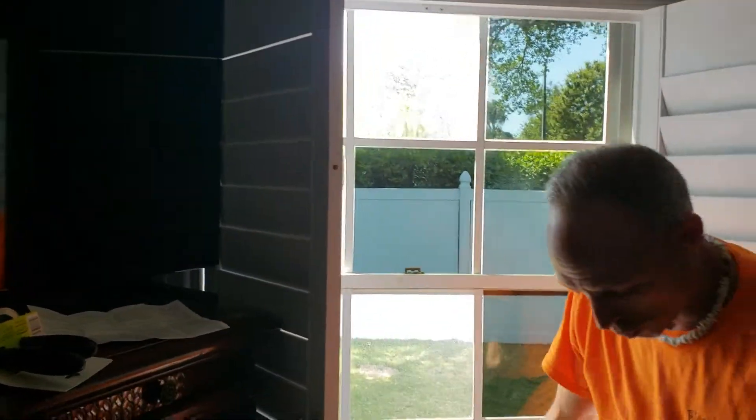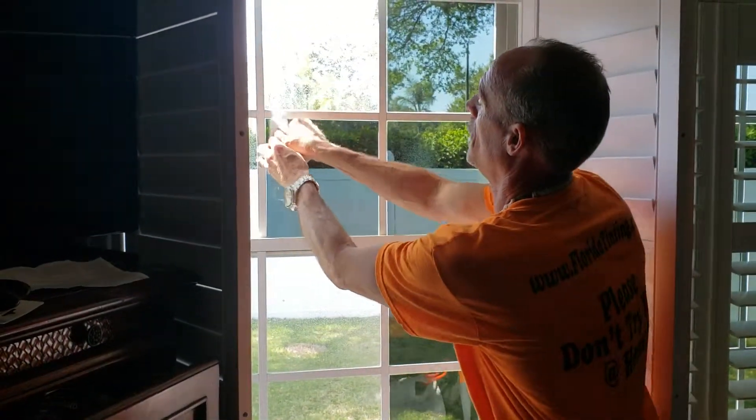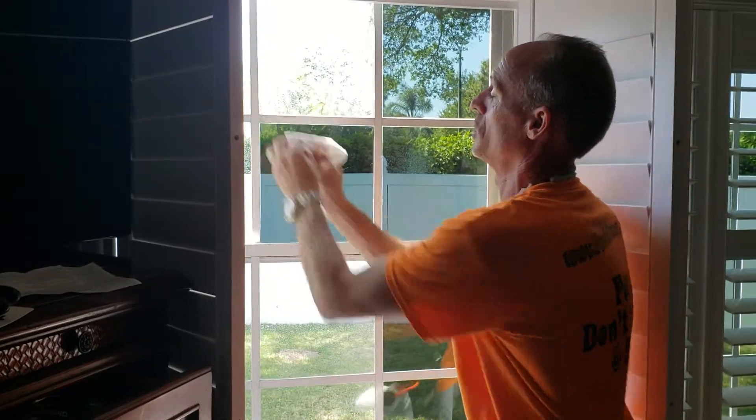All right, that's how we do the windows. We do these one by one. We spend a lot of time prepping the windows, a lot of time pre-cutting the windows. And we really take pride in the installation technique.